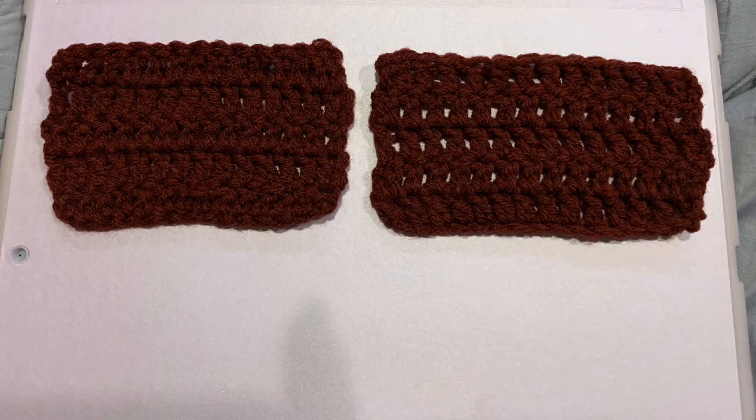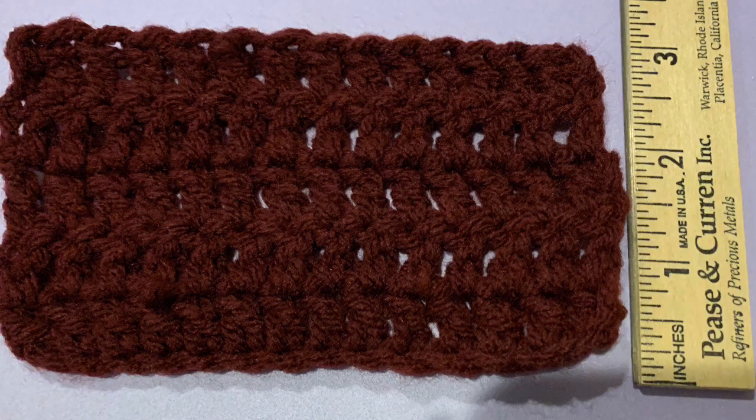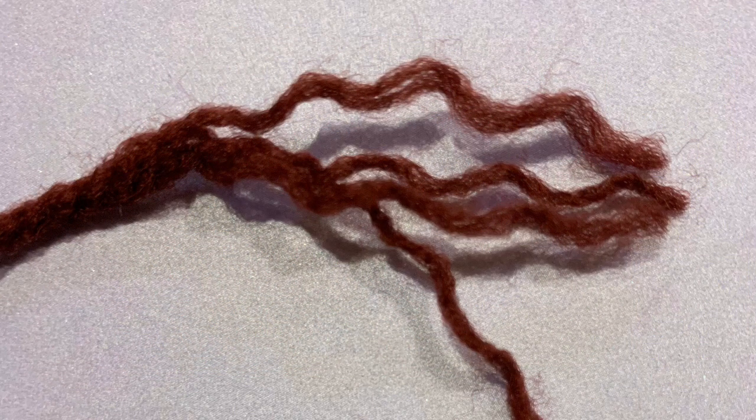For the testing of this yarn, I did use double crochets with my 5 millimeter hook. I used the color luggage, and the little samples measured about 5 inches long and about 3 inches tall. I also unraveled them, and there were four little strands in each of the pieces of yarn. When I did use my crochet hook on this, it did slide through very easily. There wasn't a lot of splitting, so that's definitely a plus.